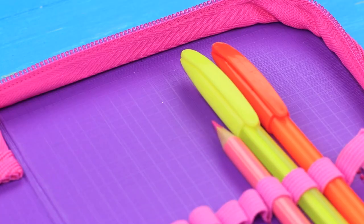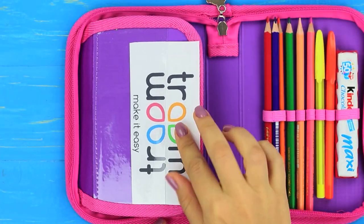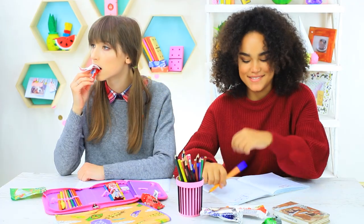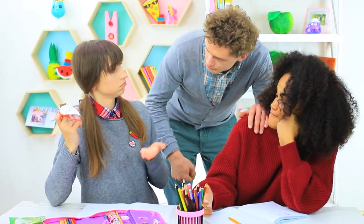Put candies and school supplies into a pencil case and add a logo. Dolly suggests having a sweet snack — you can find all your favorite chocolates for a school picnic in her pencil case. Dolly munches so loudly that the teacher comes up. We just happen to have the last chocolate left to please him.